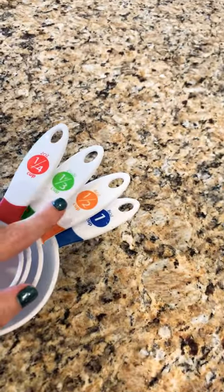So what you're going to need is some measuring cups. I have one fourth, one third, one half, and one cup. And then you're going to need some empty cups or containers — glasses, anything of the sort will do.